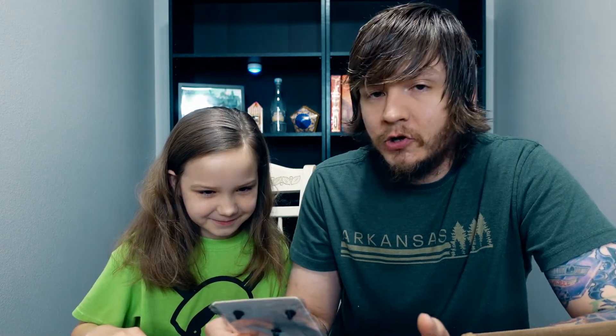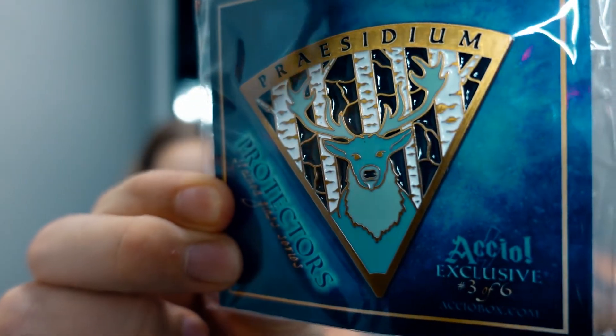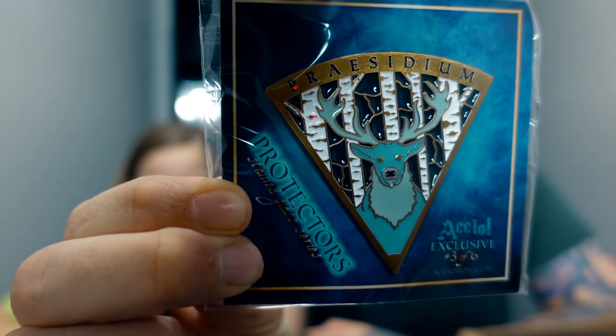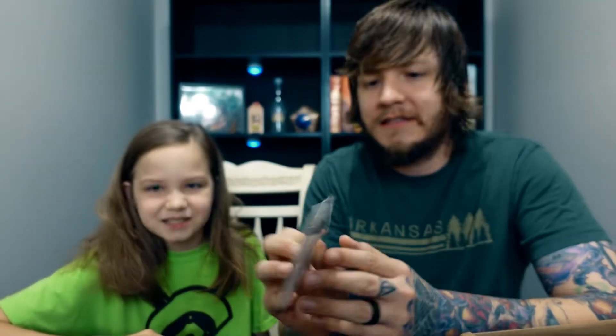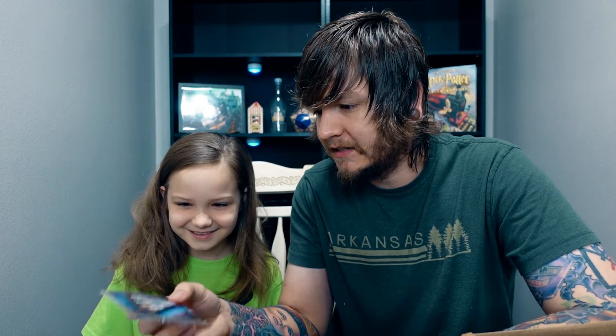We're going to go ahead and purchase the other two pins to complete the full set — it's going to look awesome. Accio also sells a display frame on their website so you can show them as wall art. This pin is an Accio exclusive, absolutely beautiful with trees in the background. We'll keep them in their packaging until we have all of them, and then maybe do a separate video. It's got some nice weight to it too.